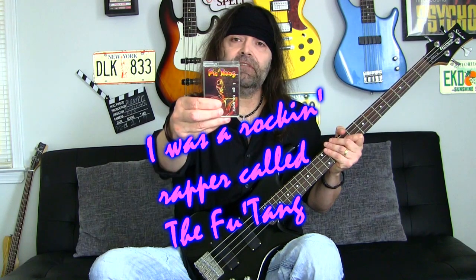Hey there, YouTube friends. Welcome to Bass Lesson number 17. Today we'll talk about using ghost notes. Ghost notes are also referred to as dead notes or mute notes, and they add a percussiveness to your playing. The song that I opened this video with, I wrote back in 1995, and that whole song was based around a bass line that used a lot of ghost notes.